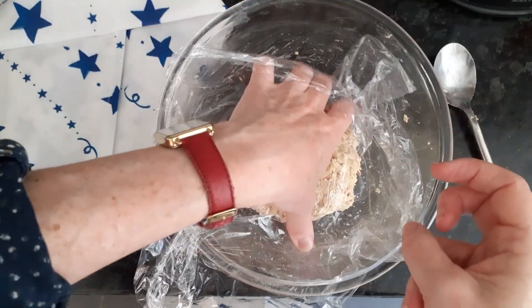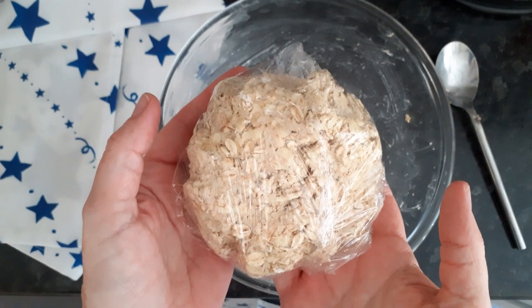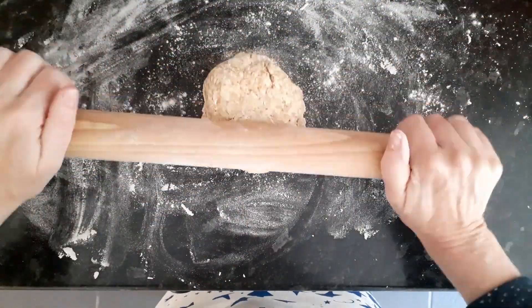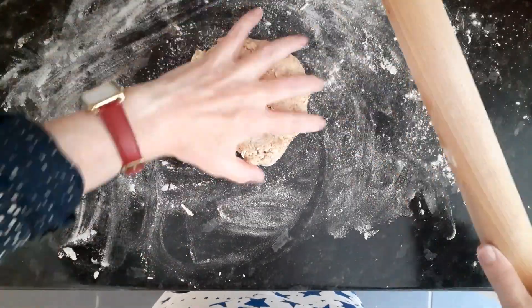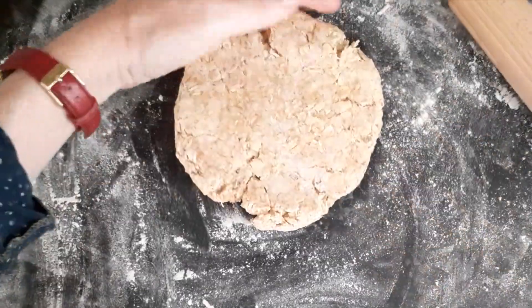Wrap it in cling film and chill in the fridge. Lightly flour the rolling pin and then we're just going to roll out our dough.